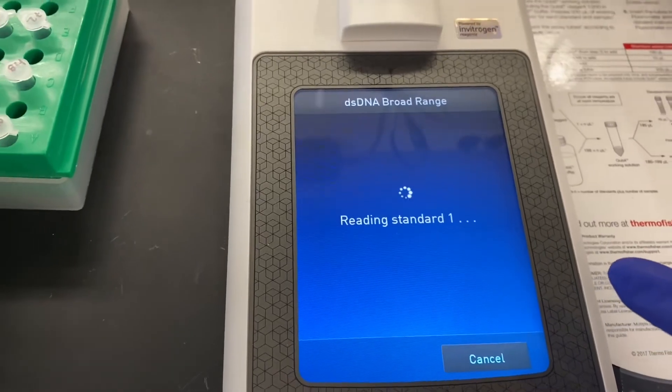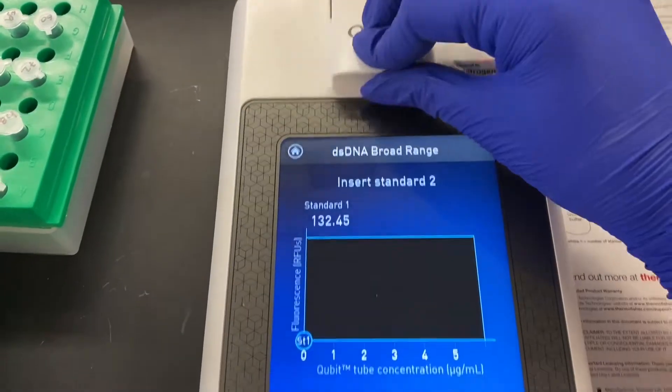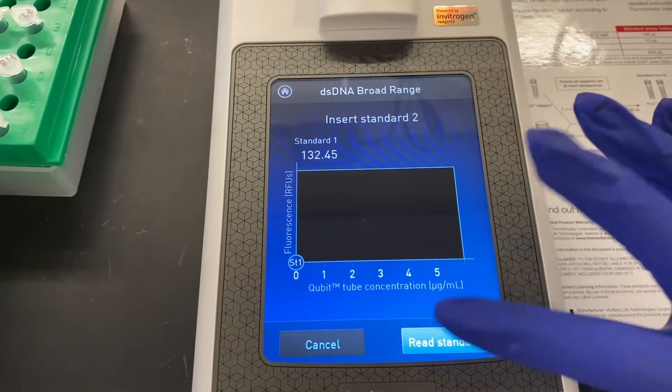If the instrument reads in both standards and doesn't give an error, then you're good to start prepping your samples for the rest of the assay.